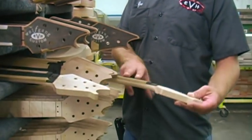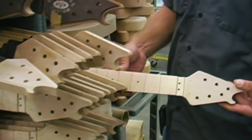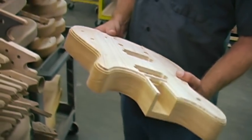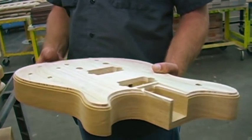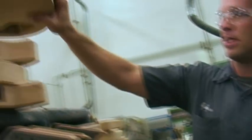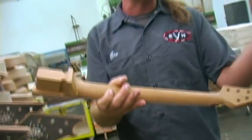Stuff in progress here — these are for the stealth model, these will have the dot inlays. Standard Wolfgang. And then these are our custom bodies — the set necks, hardtails, and more traditional control layout: two volumes, two tones, and maple on mahogany. We went really thick with this — we wanted to keep it more traditional, fatten it up a little bit. So these are basically the same necks, but the back jig's been carved on them and these are ready for binding.